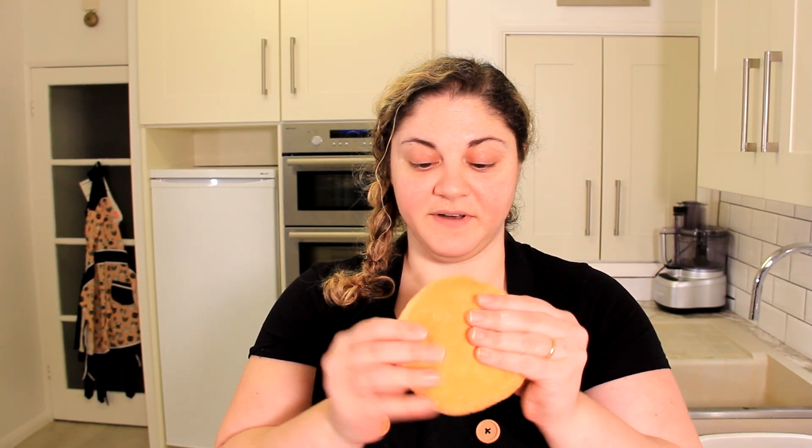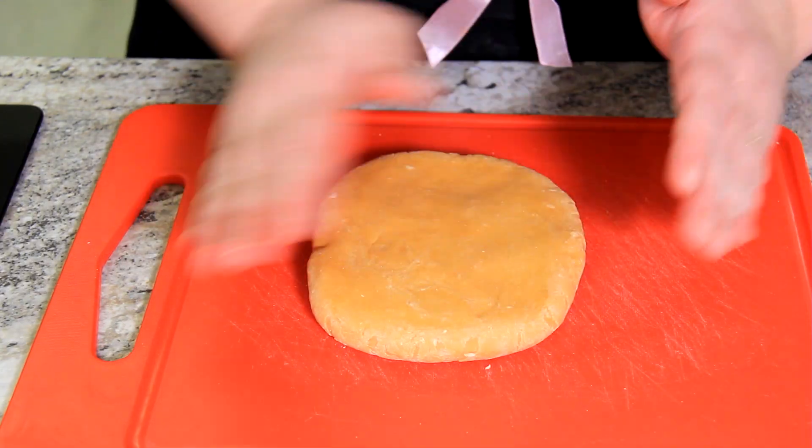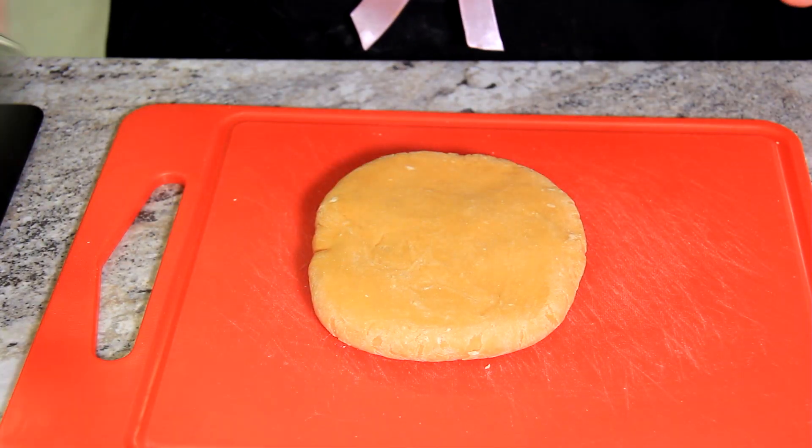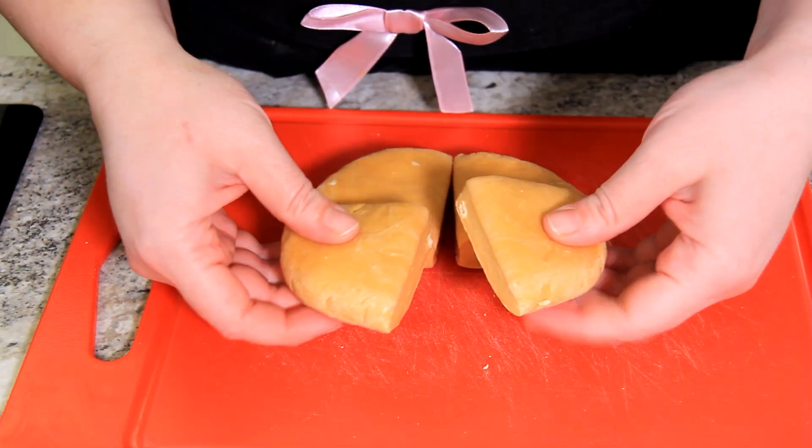So the dough has really softened up now. You can see I've been able to smoosh it quite flat and the glutens have all relaxed, so that's ready to go and be rolled out. I've just patted the dough down into a little square and I'm just going to cut it into quarters. This makes it a little bit easier to work with when you're rolling it.